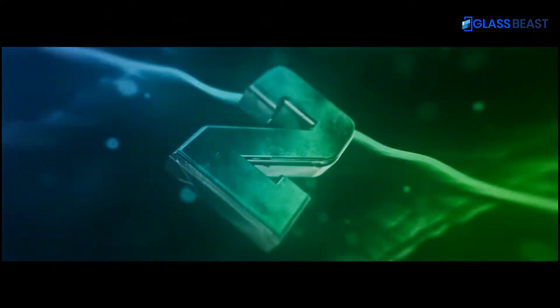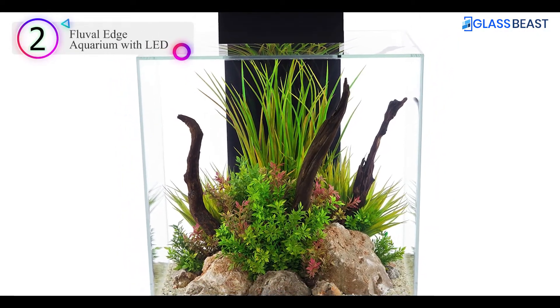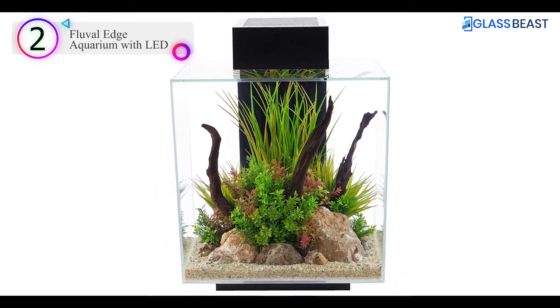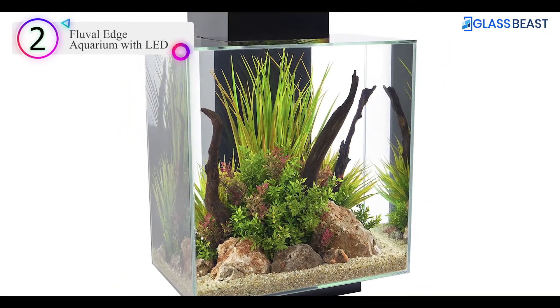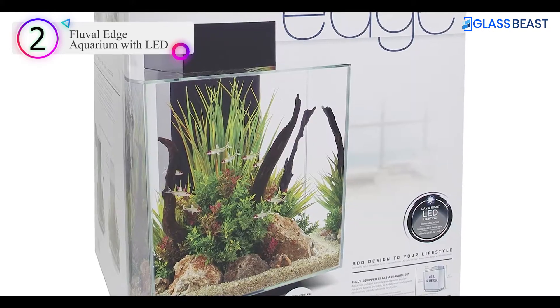Number 2 on our list is the Fluval Edge Aquarium with LED. With a volume of 12 gallons, the Fluval Edge fish tank is the perfect size for any environment or decor. Fluval is well known for a variety of reasons, including its stunning appearance and excellent value.